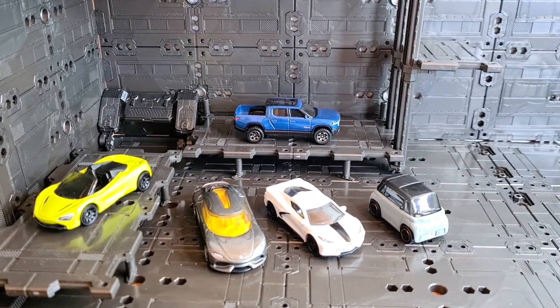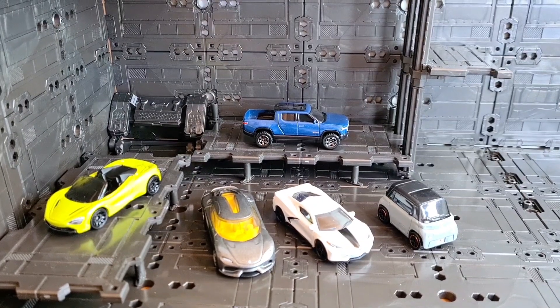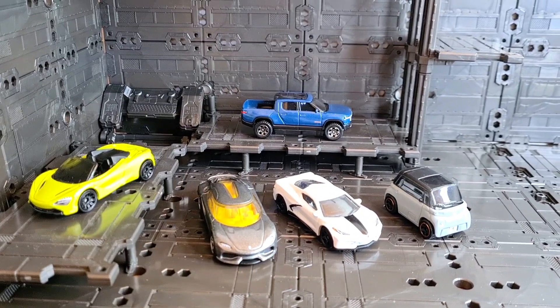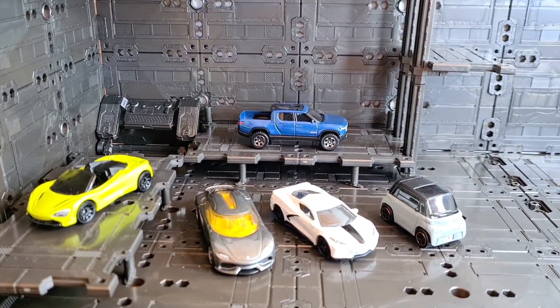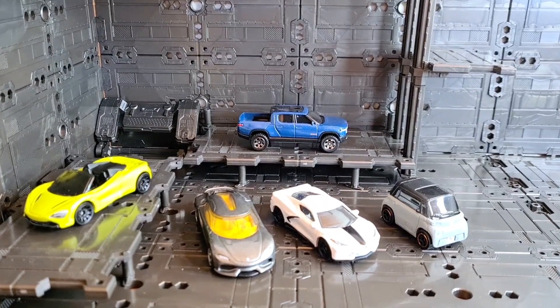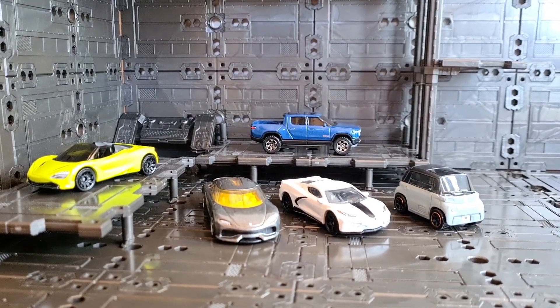Here are my five picks from Mix 1 2023 Matchbox mainline. I just want to say thanks again to car collector Toby for getting the McLaren and the Citroën — I couldn't find them in the UK at all, which was a shame. But I really liked them and now I can review these for you.